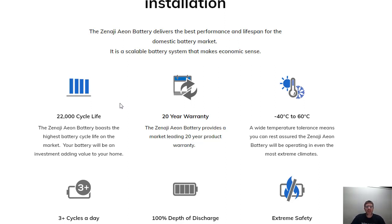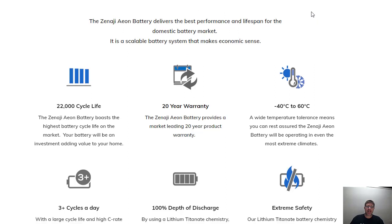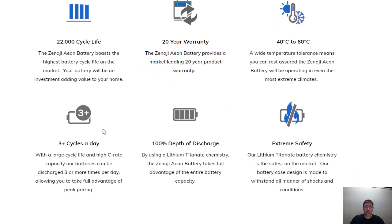They've got a 22,000 cycle life and a 20-year warranty, which is pretty crazy. So for 20 years, this battery is going to be warranted from an Australian company, which is great. They really handle the heat. What we've actually found in some installations up in the northern rivers of New South Wales and southeast Queensland is that the batteries actually have more capacity when they're a little bit hotter — you get more out of the battery than what's stated. They say you can cycle three times a day and they'll warrant it at 100% depth of discharge. So you can use 100% of the battery, and they're one of the safest technologies in the marketplace.